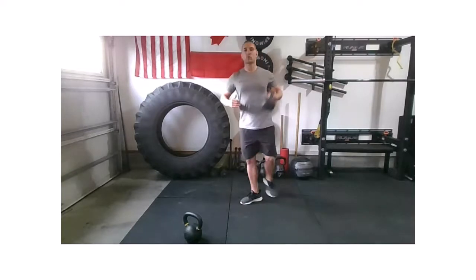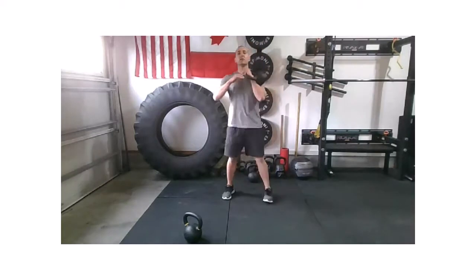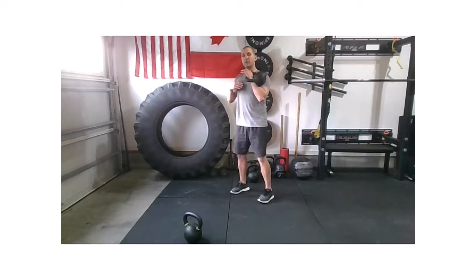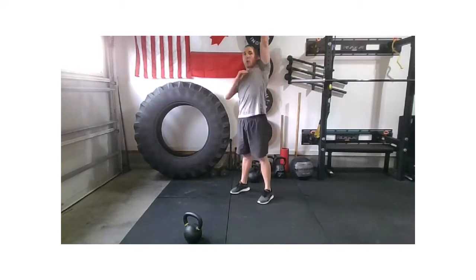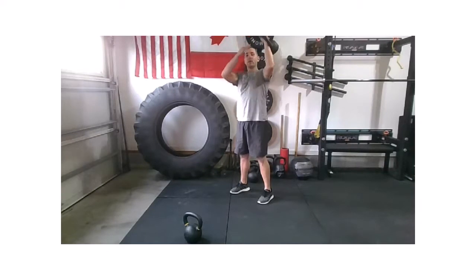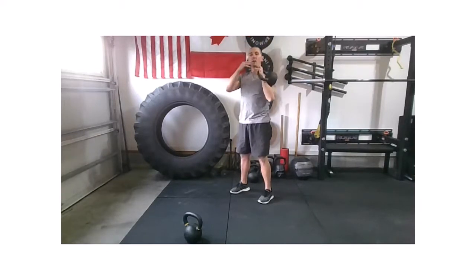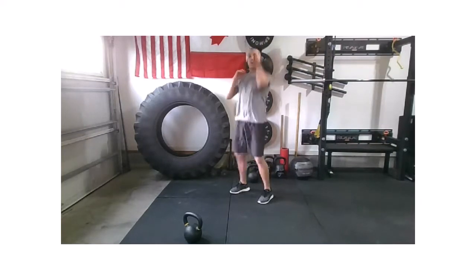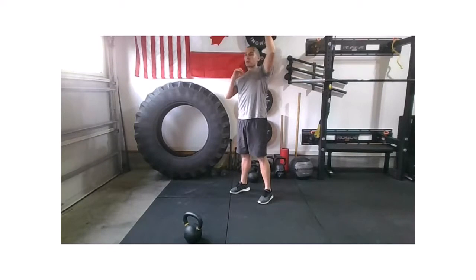Let's bring that weight up to a rack position. We're going to be working a push press — remember, that's a dip and a drive. Dip, punch. Now pause and count to four on the way down: three, two, one. Dip, punch, down three, two, one. So we're going to push press with an eccentric load on the way down.